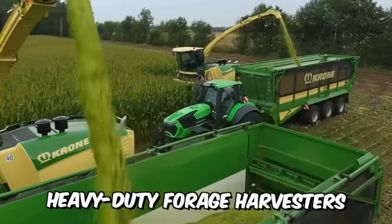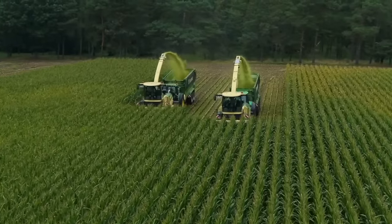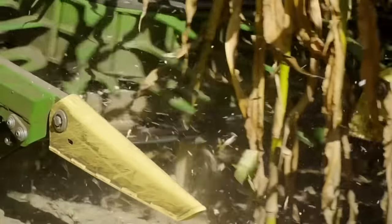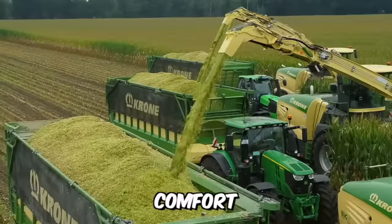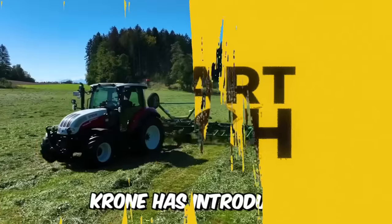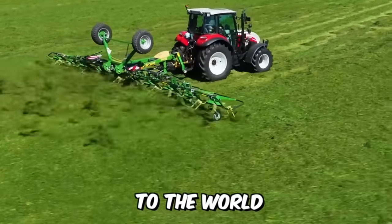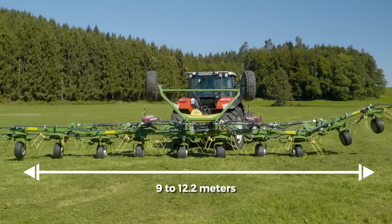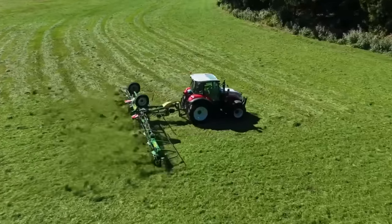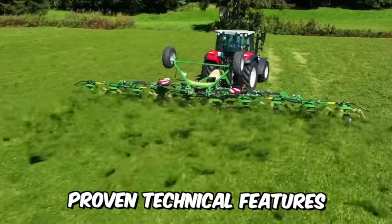Here are Krone's heavy-duty forage harvesters, ranging from 687 to 1,156 horsepower — technological giants that impress not only with their appearance but also with high chopping efficiency and quality. Krone has also introduced three new models of its latest generation of trailed rotary tedders. With working widths ranging from 9 to 12.2 meters, the machines offer high efficiency and productivity, and are characterized by easy operation and modern proven technical features.